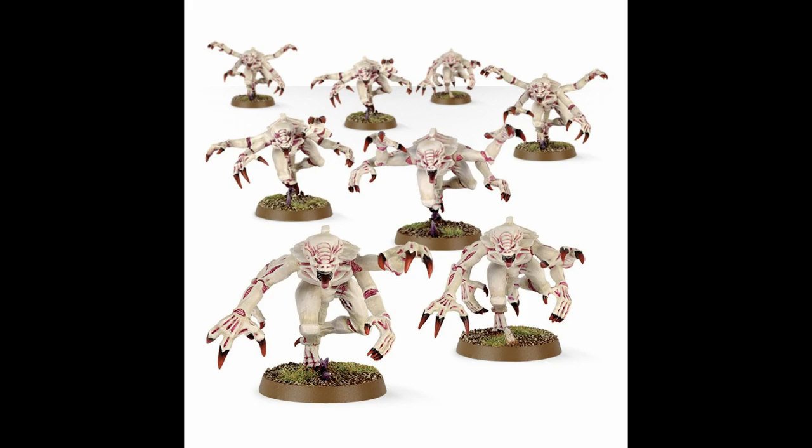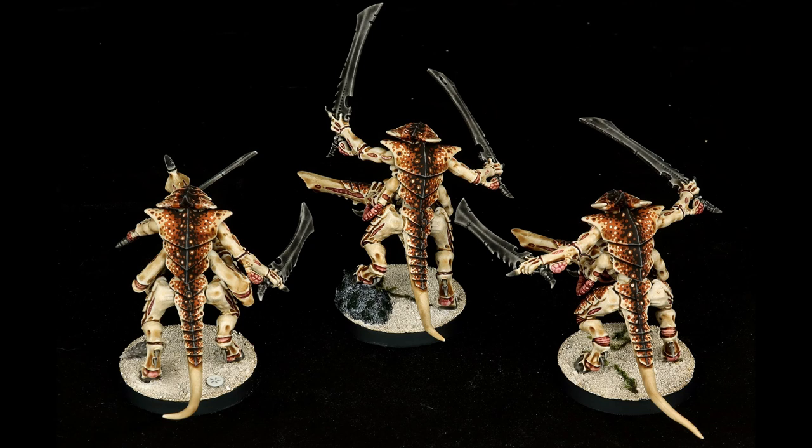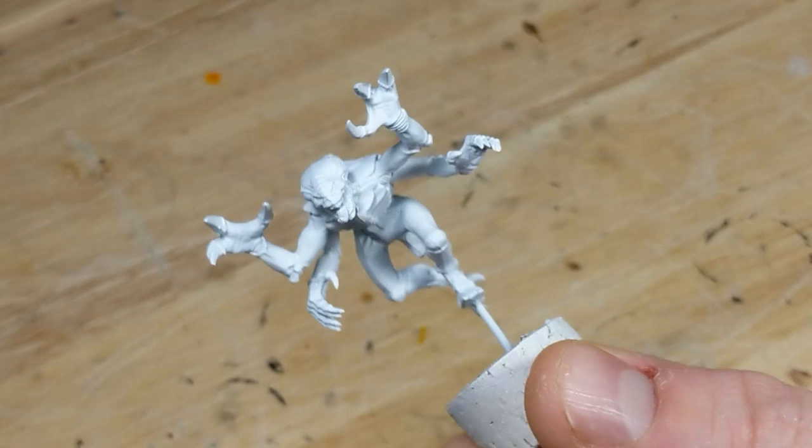Genestealers don't actually have chitinous plating like most Tyranids, but the nice thing about the coconut crab pattern is that it's not reliant on any particular surface geometry, so I can choose to apply it wherever I want. So here's my genestealer, primed white, and I think I'm going to paint the back with the coconut crab colors.